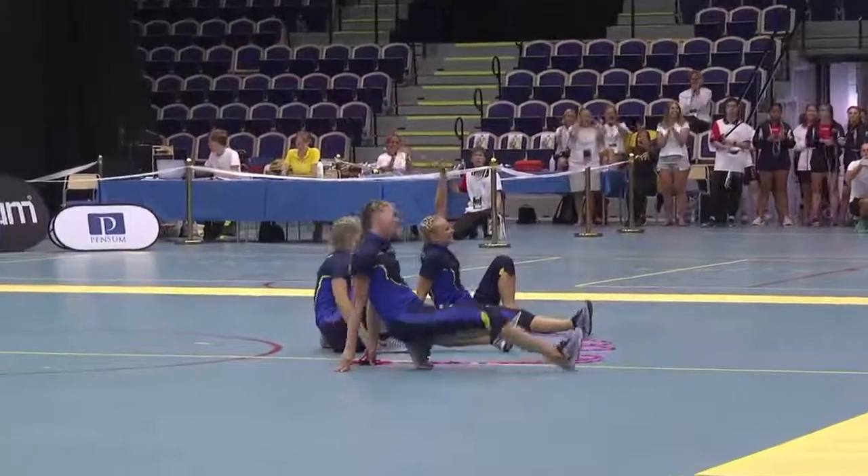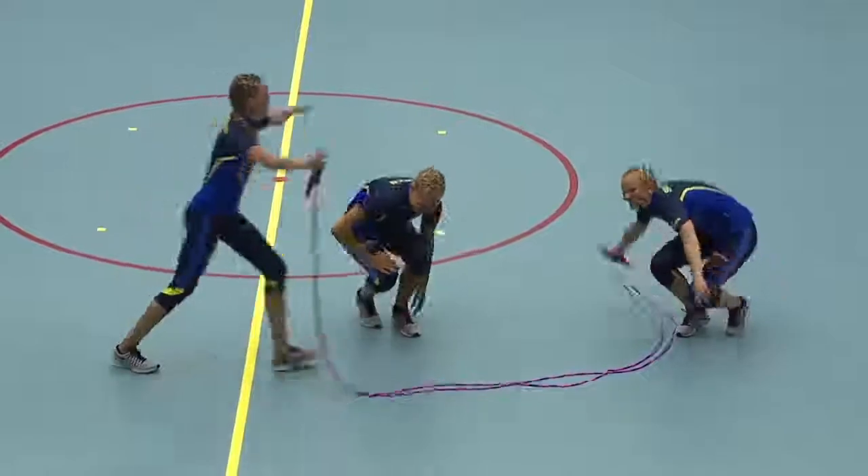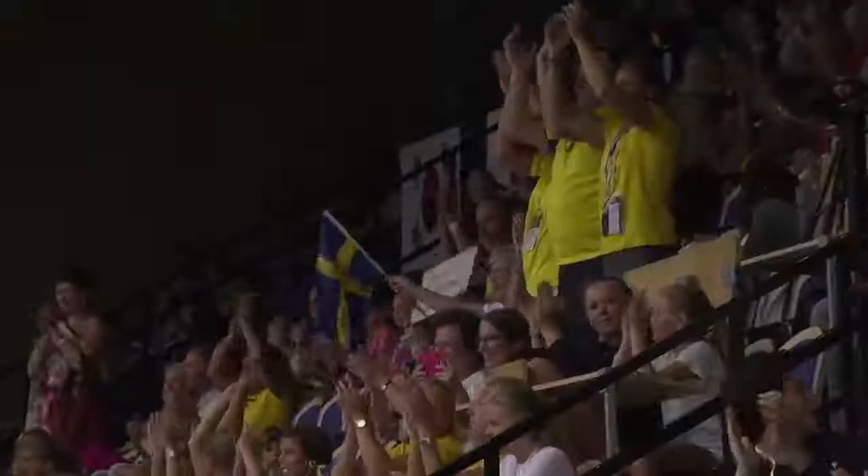They nailed that one! Wow, and the gym is really excited. Nice to see. That's great.